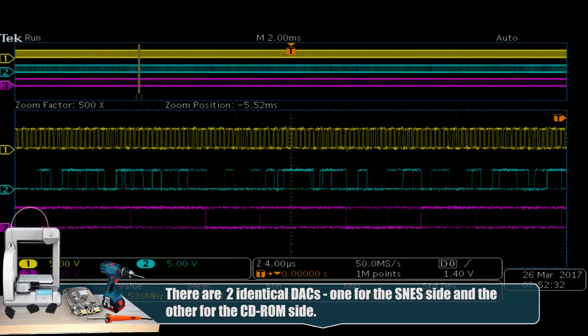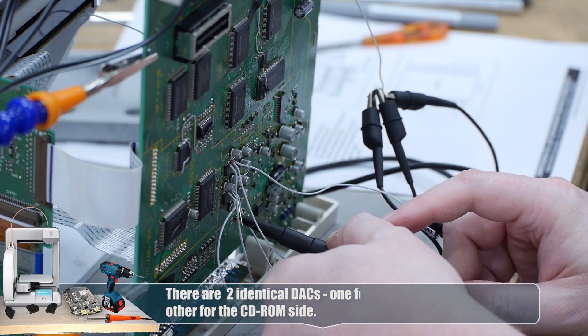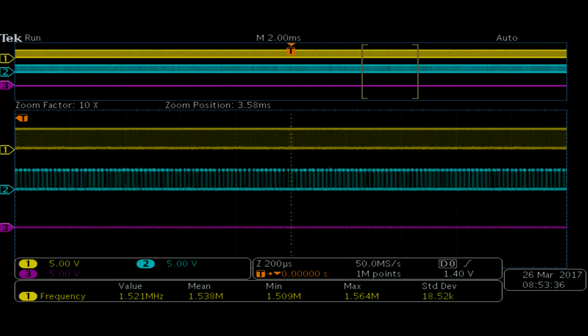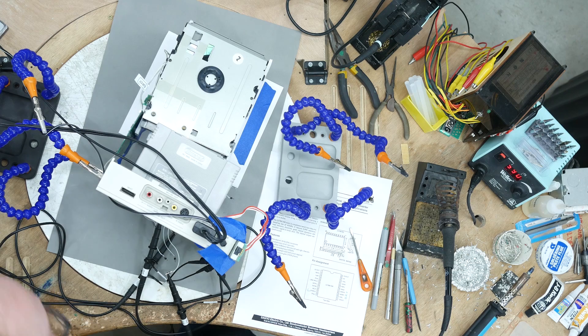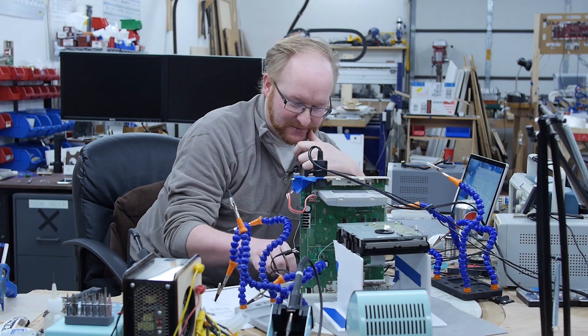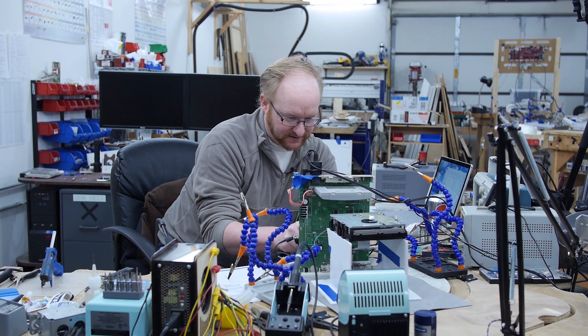We should see some negative numbers as well if we can catch it. I'm going to hook back up to the CD-ROM DAC and we shouldn't see anything there. So the CD-ROM is not trying to run. It says no disc. I get the feeling that the CD-ROM on this thing is pretty borked. We've really seen very little signs of life, and when it does work, it doesn't work correctly.